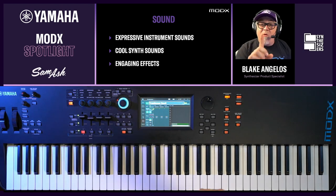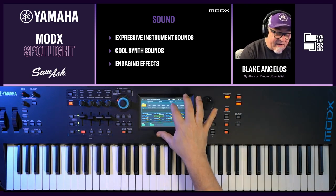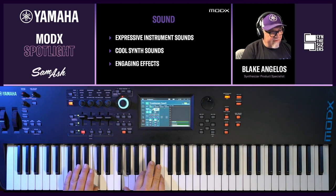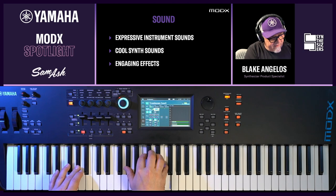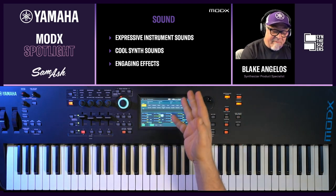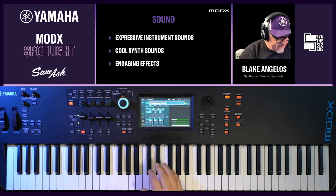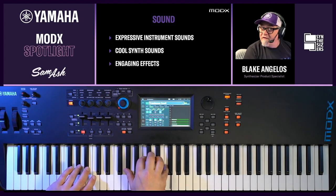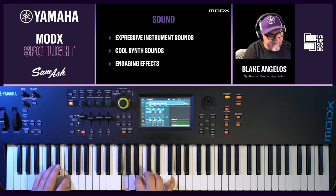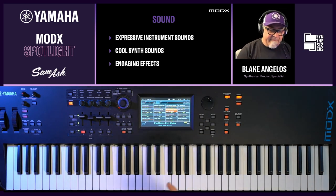There are lots of things happening to get that sound. Now I want to show you how easy it is to add parts. I'm going to add a string part by touching an open part, which drops me into category search mode. I touch on Strings and select a string section — now I have strings with my swelled brass. Then I touch part three, go to Woodwind, and select a woodwind ensemble. Now I have woodwinds layered in as well.